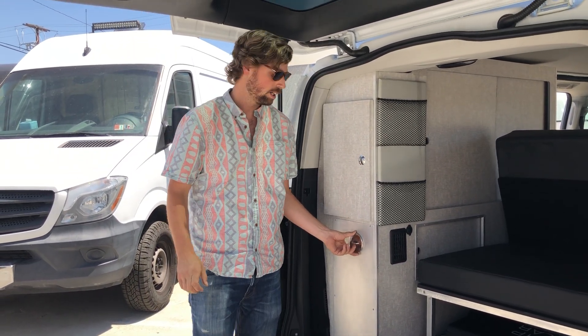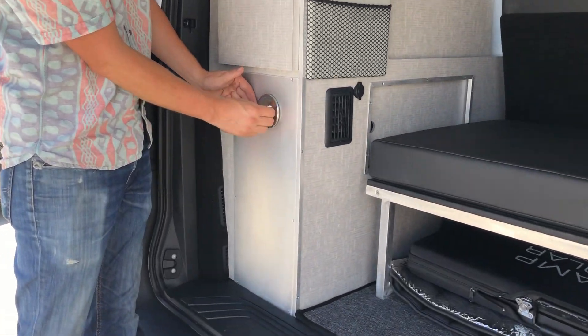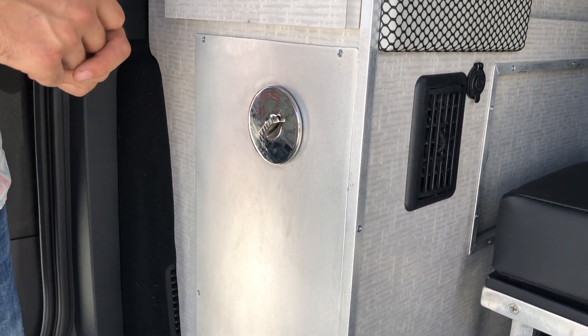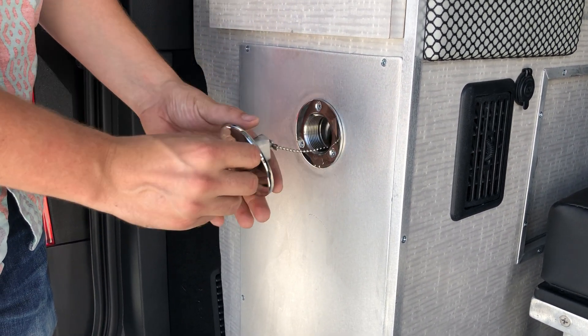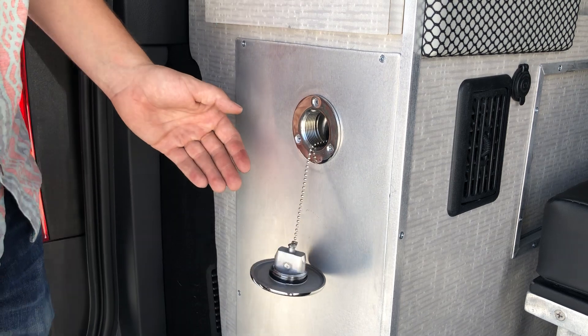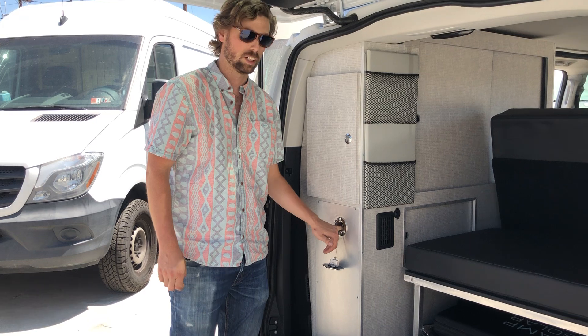You do need to have this lid open. The van is either going to have a key which pops out and opens, or you'll have a special key on your key ring. This can open up, it threads on, and there's a safety chain to hold it in place. From here we can fill with a hose or with a jug — it's just a gravity fill.